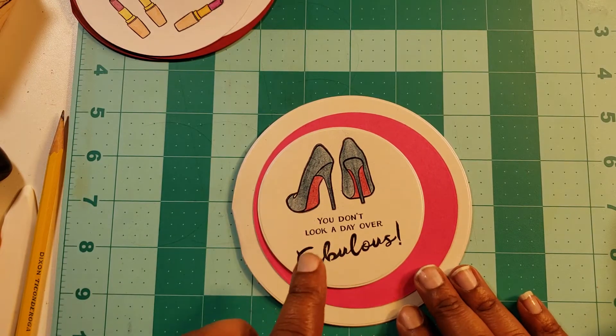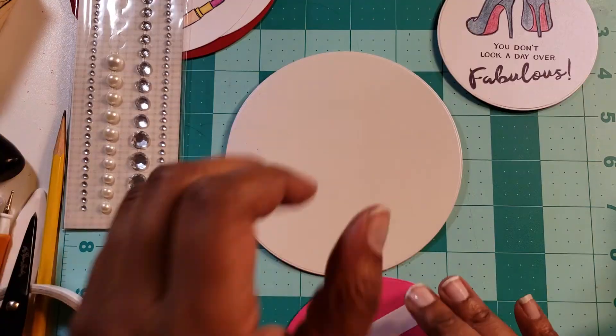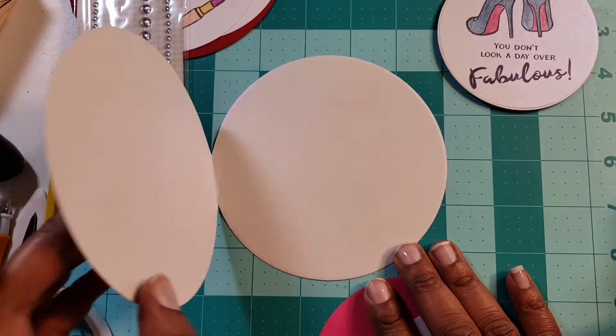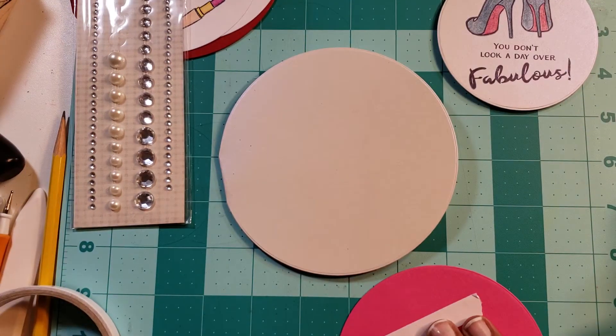I was thinking I could put some shininess — some bling — on here. The card is going to open like this, and I'm going to write a sentiment on the inside, something very simple like 'enjoy your day.'